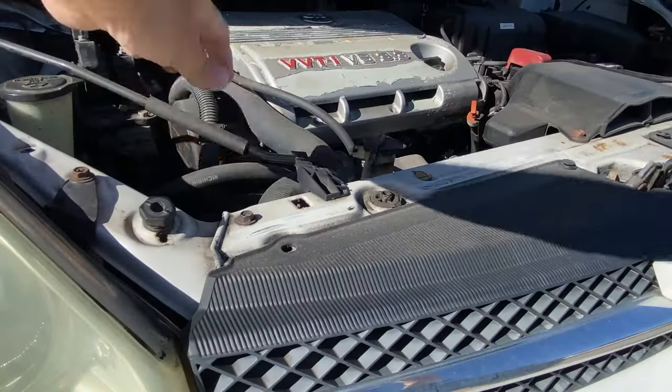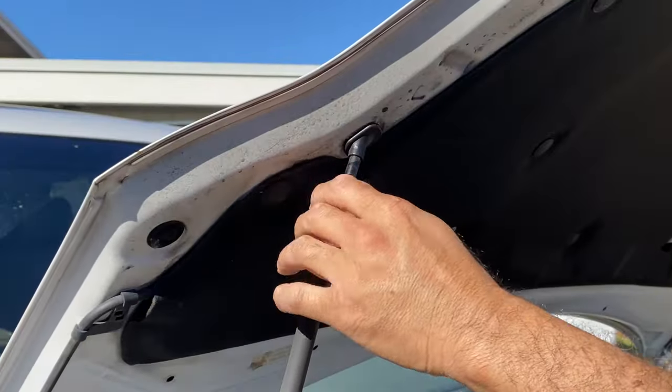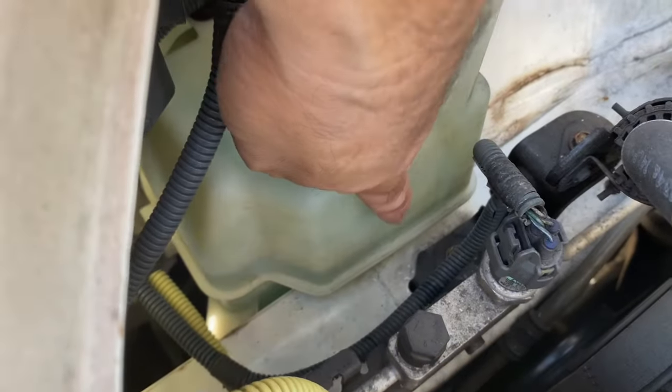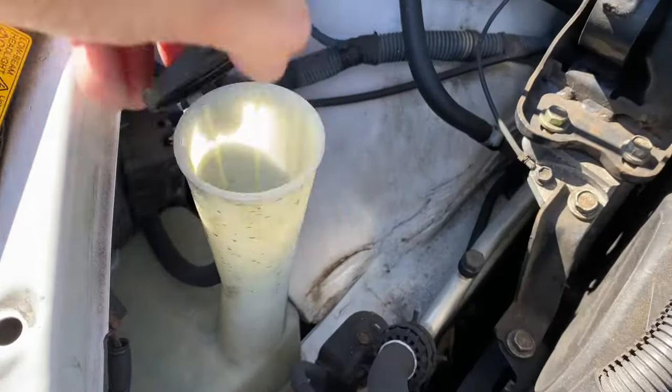Pop and lift the hood. First, check that there is fluid in the reservoir — and there is. Not a lot, but it is above the low indicator line.